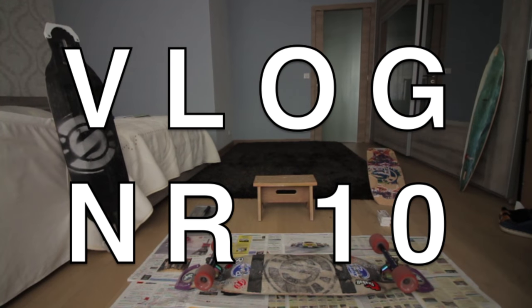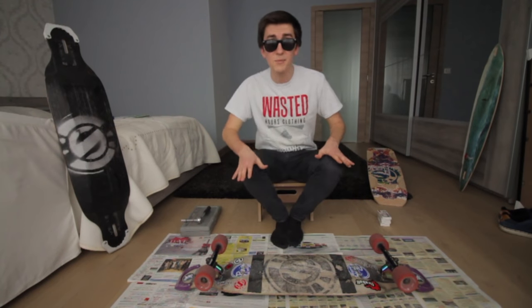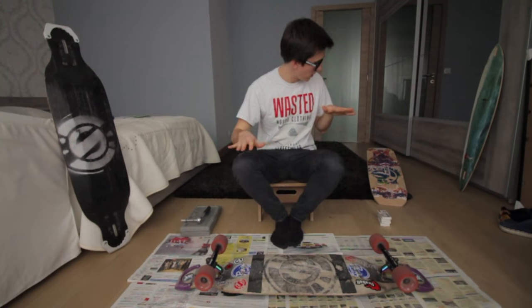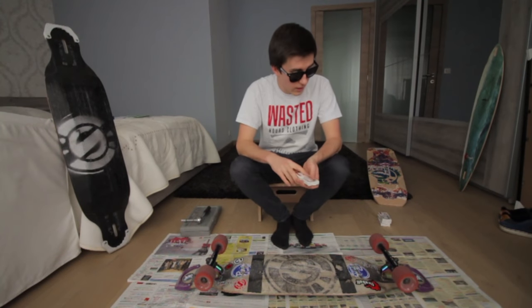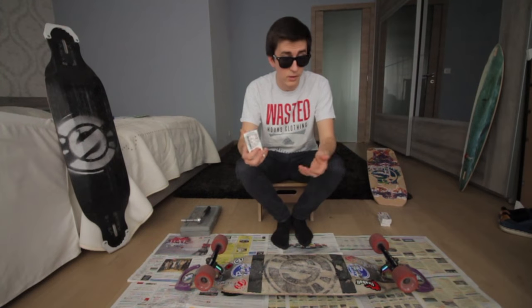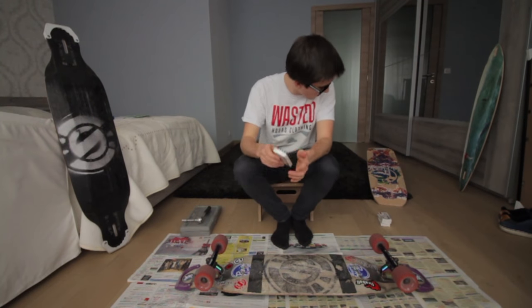The exams are over. What is up, guys? The exams are finally out of the way, and I transformed this room into a little working space. Like I said in my previous video, I want to try these new bearings by Fireball. And I thought, why not make a little how-to on how I change my bearings? Maybe someone will ever watch this and it will come in handy. So I got my tools, my bearings, and my board.